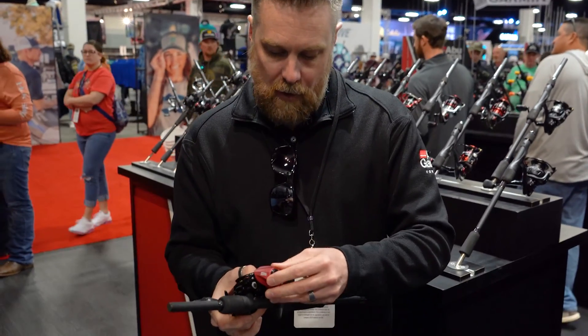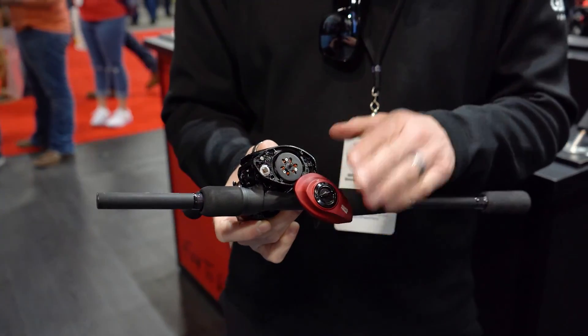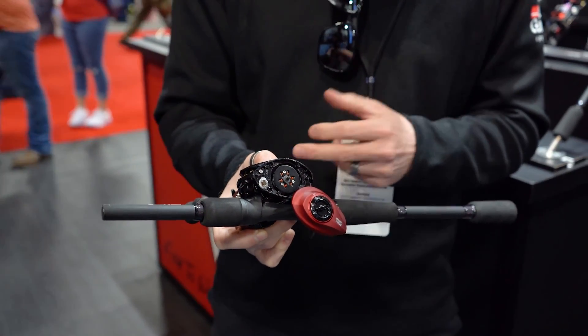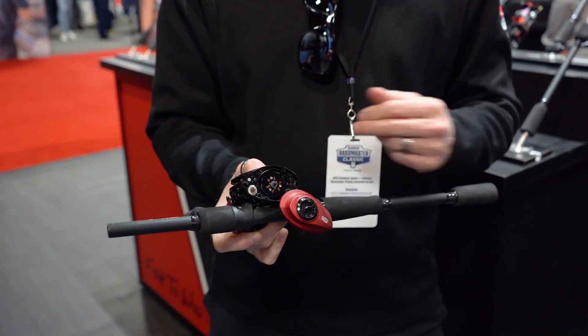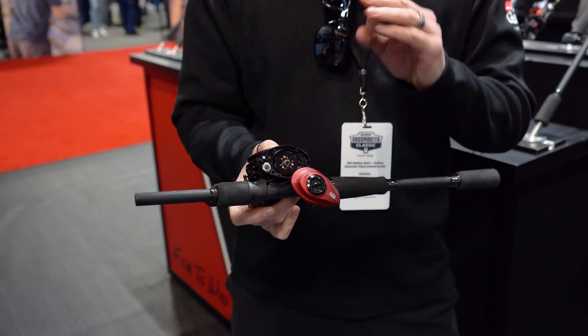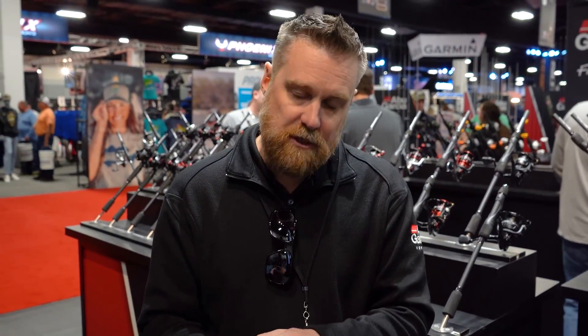On the braking side of things, it features a combination centrifugal and magnetic brake with the gullwing side plate, so you don't lose your side plate. It's super adjustable — the centrifugal brake is perfect for the first part of the cast and really controls that high revolution. The magnetic brake on the external side controls when the spool starts to slow down. So it's super adjustable.